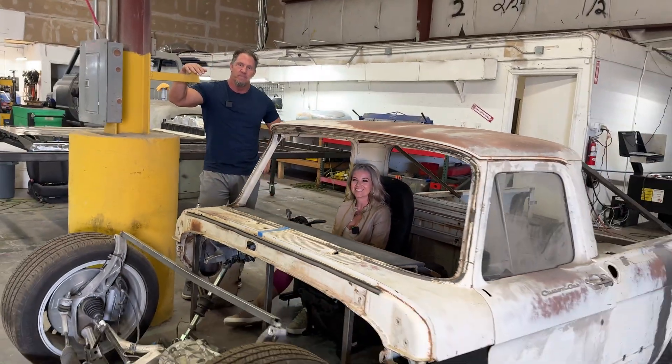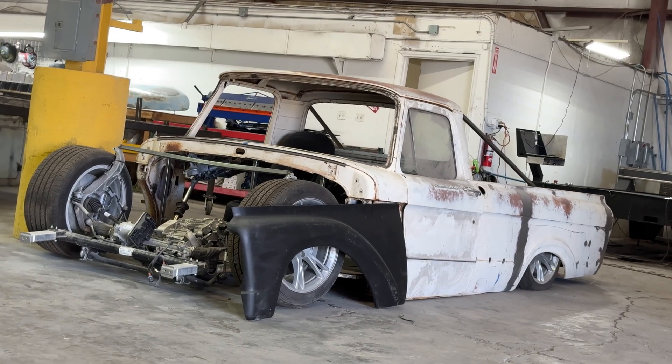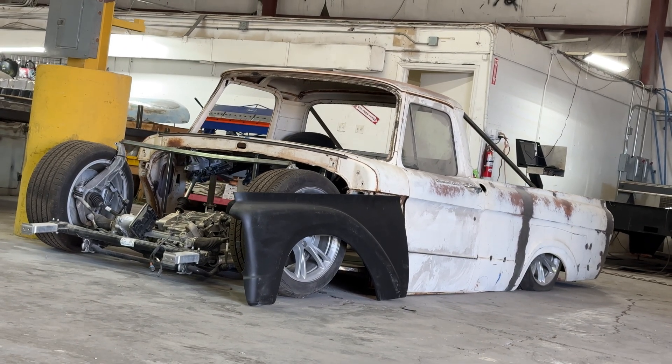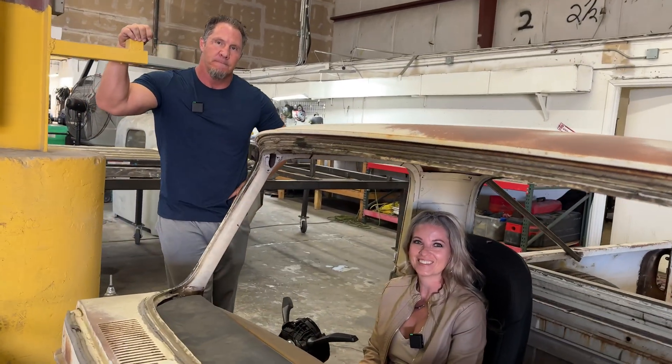We met about a year ago and you told me you were going to do the most insane pickup truck, not only in Vegas but around the world. So it's a Model Y mixed with a truck. Let's review the whole project and how you guys came up with the idea.